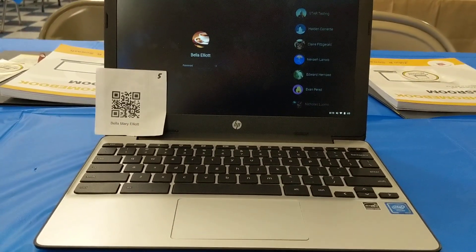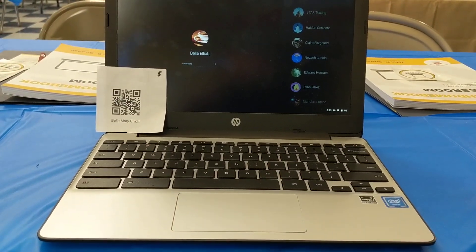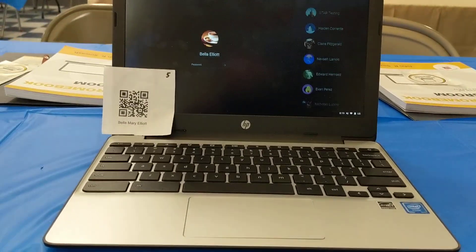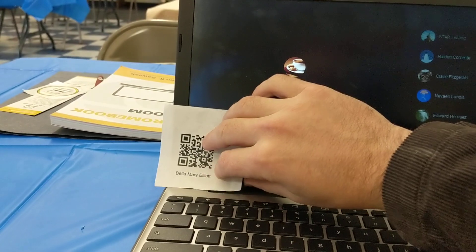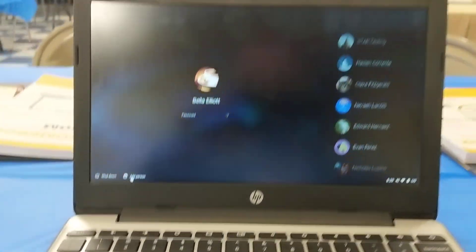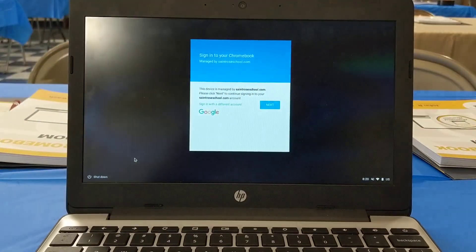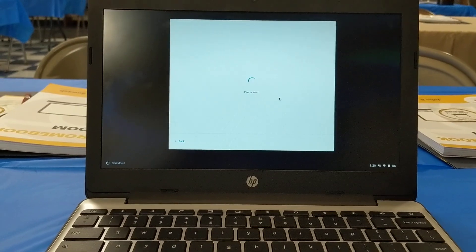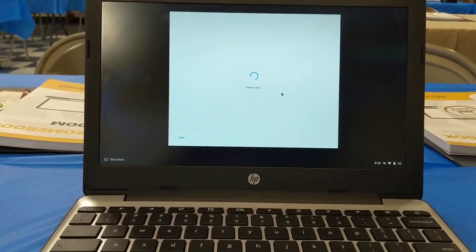I'm working in the Boston, Massachusetts area today and met a school that is using the Clever login badges for their Chromebooks. I just want to do a quick demo of how this works. It's pretty slick. I'm going to go to the Chromebook login screen and click 'Add Person.' The school has configured the login screen to be run by the Clever service.